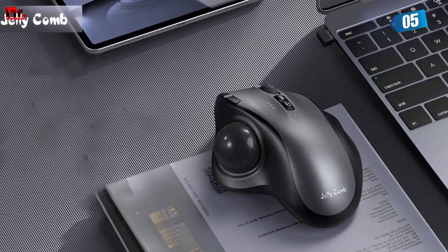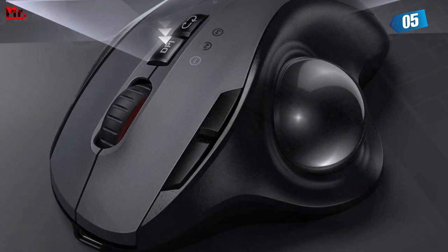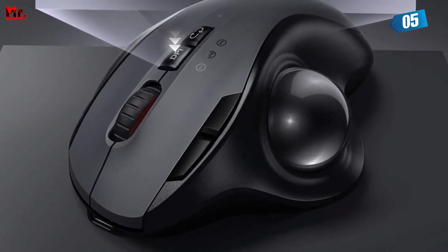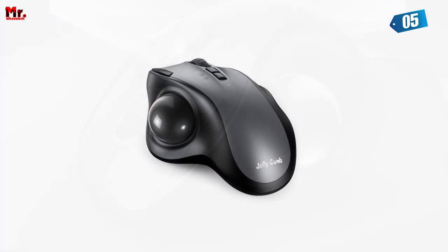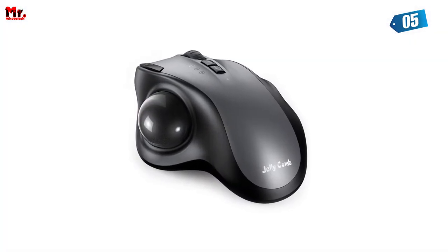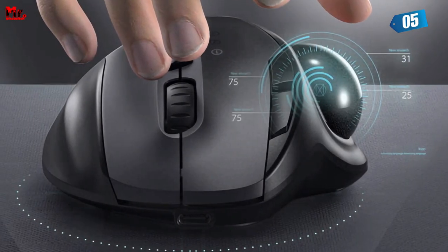What really sets the Sienda Trackball Mouse apart is its three adjustable DPI settings: 1000, 1600, and 2400. Whether you're working on intricate design projects or simply browsing the web, you can easily customize the cursor sensitivity to suit your needs.